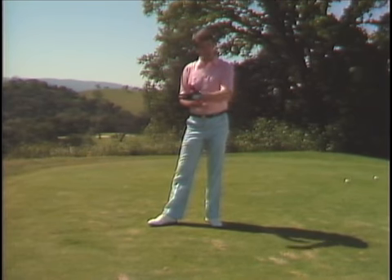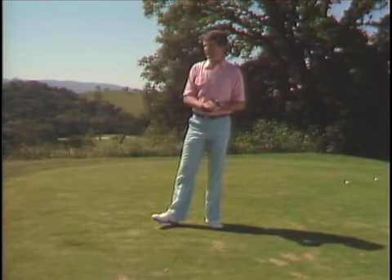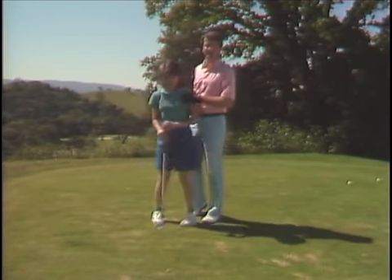We're figuring she'll probably make a few mistakes that the folks at home will be making, and while I correct Michelle, you can correct yourselves. So Michelle, would you come on screen for us here? Just to prove that Michelle is a beginner, I'm going to ask her to make a couple swings for us now.